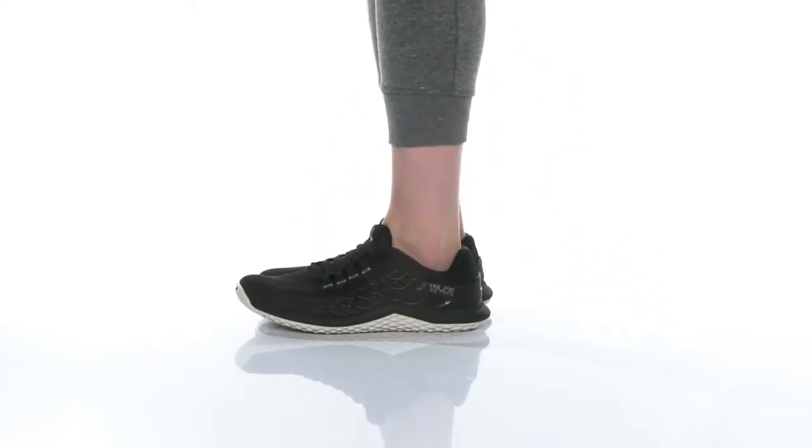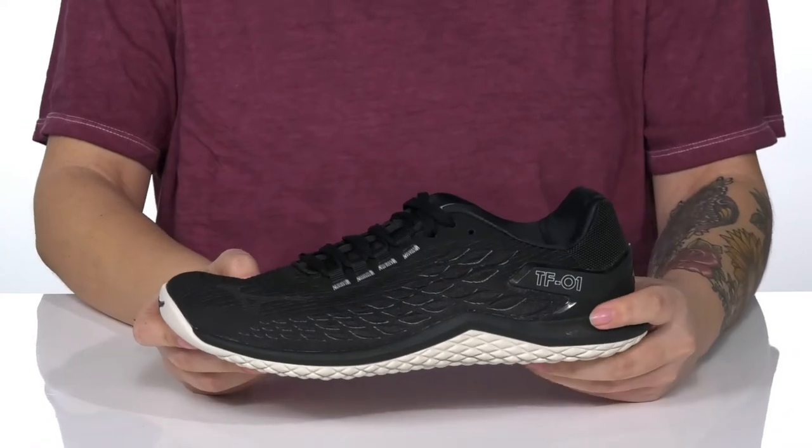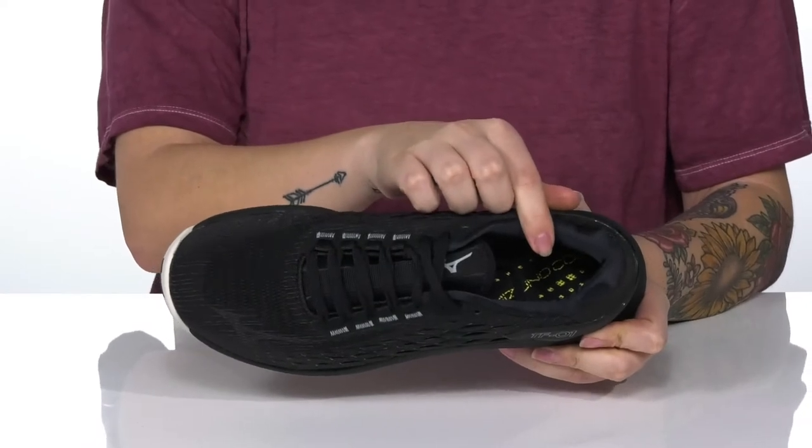These lightweight training shoes have a woven mesh upper with an external heel counter for excellent foothold. There is a soft inner lining that has padding around the collar with a lightly cushioned footbed for comfort.